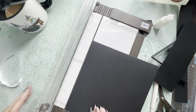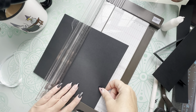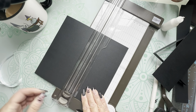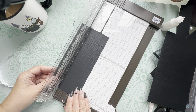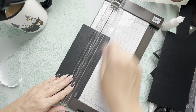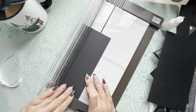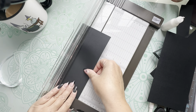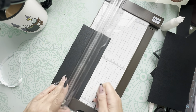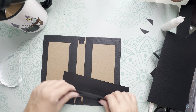To cover the center, cut a piece that measures eight and a half by four inches, then score each side at one and a half inches. Fold along those score lines — this piece is going to cover up all the exposed chipboard and spine in the center.